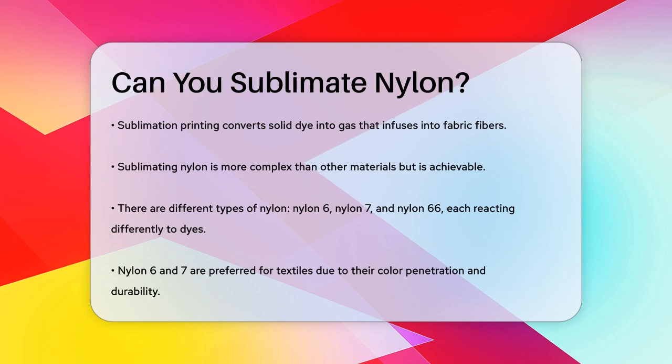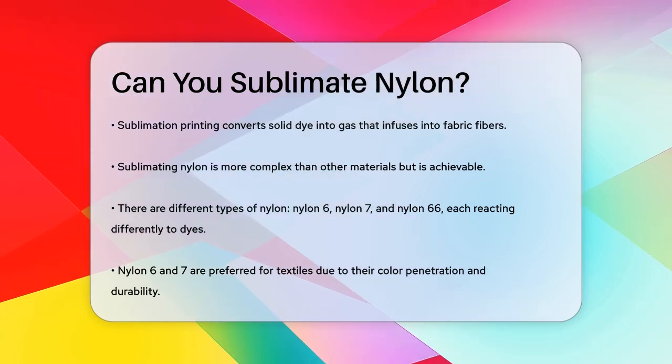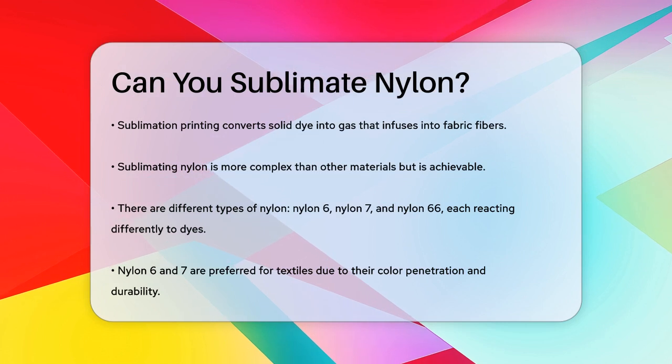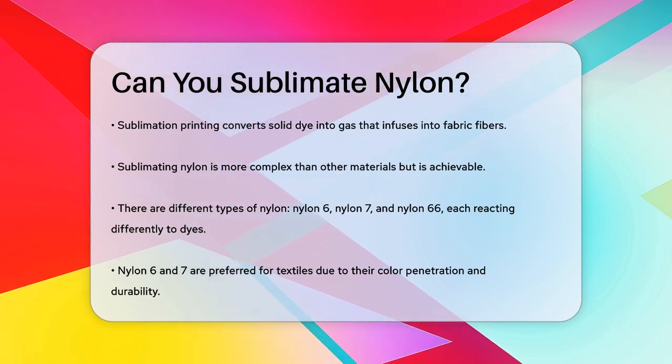Sublimation printing is a process that involves converting solid dye particles into a gas, which then infuses into the fabric's fibers. For nylon, this process is a bit more complicated than for other materials, but it's definitely possible.